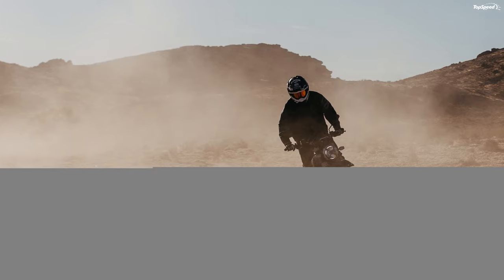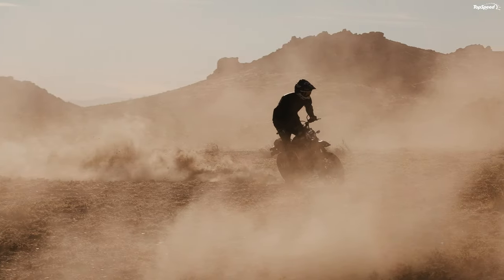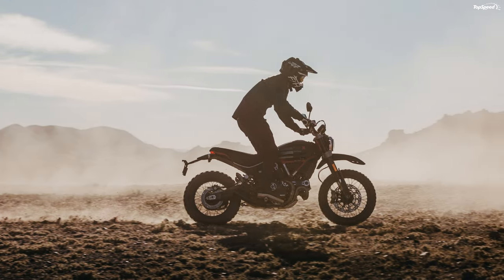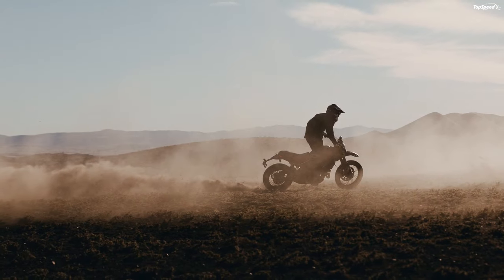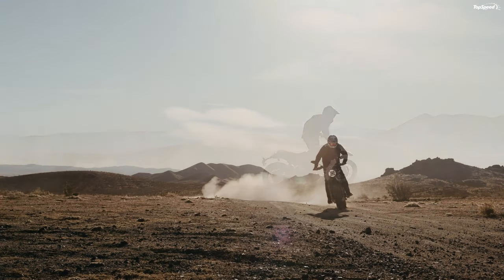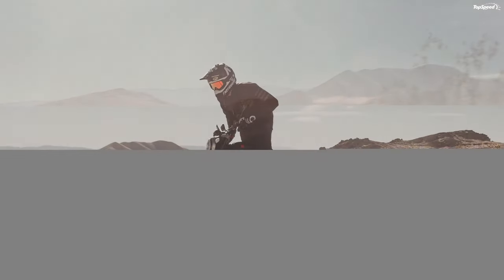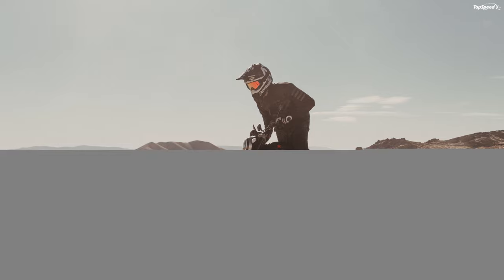A high, triple-clamp mount front fender comes straight from the dirt sector, as does the X-shaped wire grille that protects the Cyclops' LED headlight from flying object damage. Blackout treatment runs rampant from the front forks through the frame and drivetrain, with details such as the leading edge of the bill, exhaust silencers, rear mudguard, and heat shielding to tie the look together front to back.